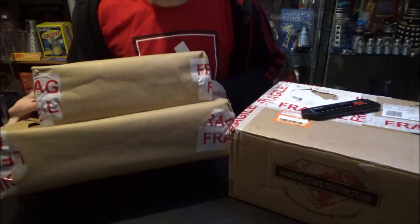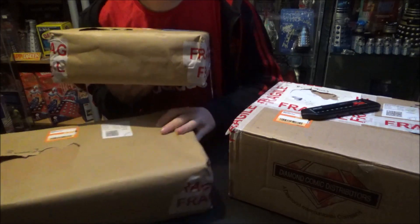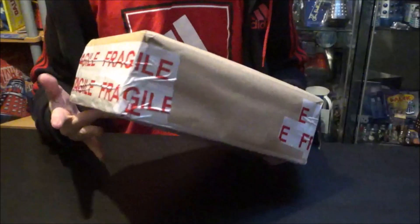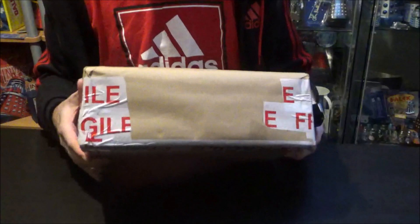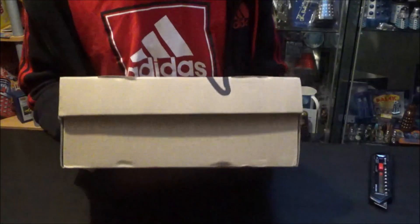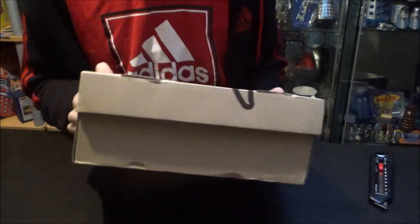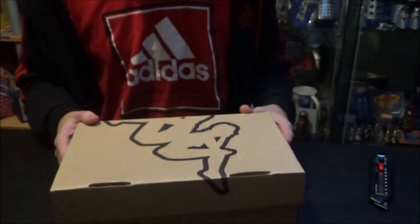Okay, so there are three boxes here as you can see. We will start off with the smallest box and work our way up to the big one. So without further ado, let's do it. We're going to start off with this package here, which is quite big — there's hopefully going to be quite a few action figures inside. We've discovered there's a shoe box underneath the brown paper, so let's open this Kappa shoe box and see what's inside.